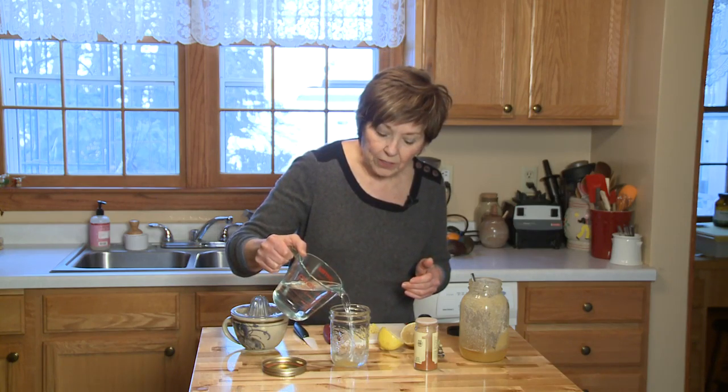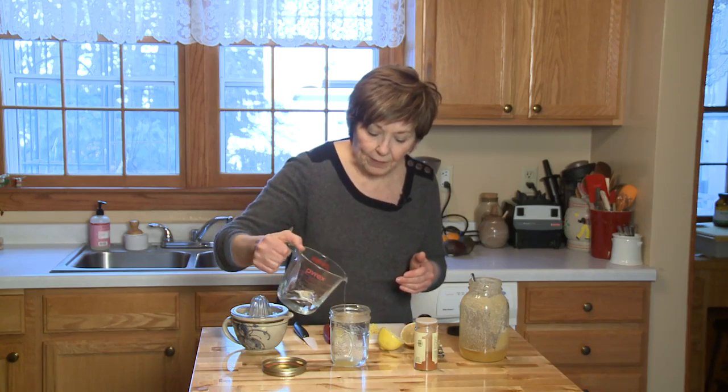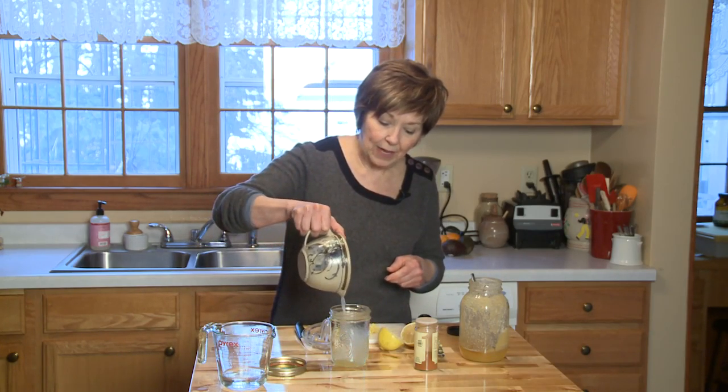I'm going to fill this jar up almost to the top and then I'm going to add the juice of half of a lemon — I've already squeezed the juice from half a lemon. Fresh lemon juice is loaded with vitamin C, which is exactly what you need when you're trying to fight a cold.